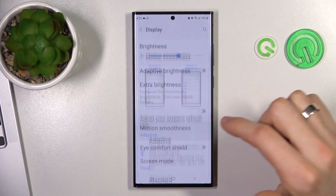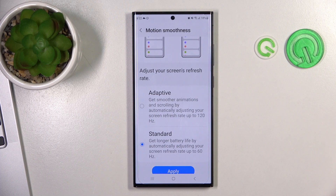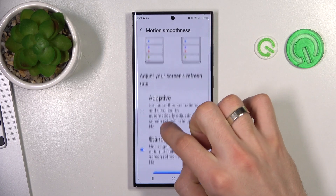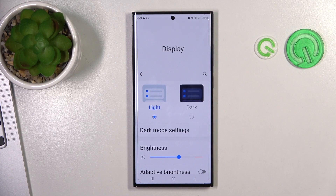Find Motion Smoothness here. Open this item and select Standard — you can get longer battery life by automatically adjusting your screen refresh rate up to 60 Hz. In Adaptive mode, the refresh rate goes up to 120 Hz, but setting it to Standard means your device may not be as smooth, but it will work longer on a single charge.